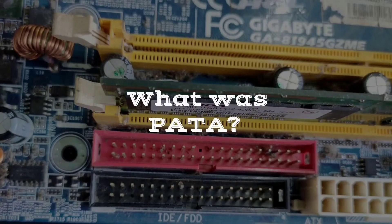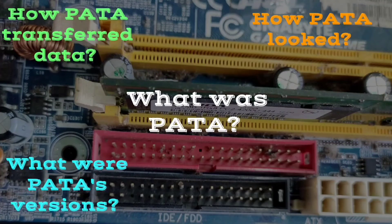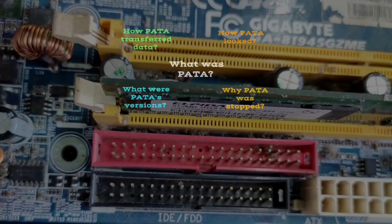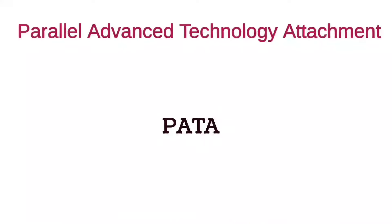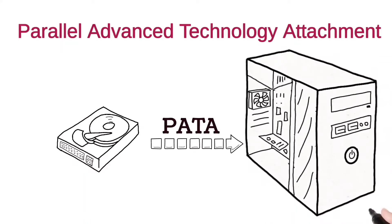So what was PATA, how it looked, how it transferred data, what were its versions and why it was stopped — everything is going to be explained in this video. The Parallel Advanced Technology Attachment, in short PATA, was an interface that was used to connect internal storage drives to a computer in the 1990s.